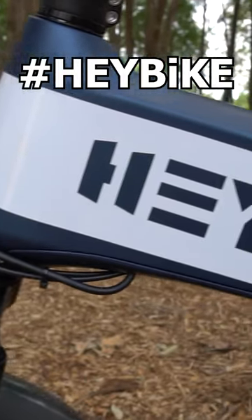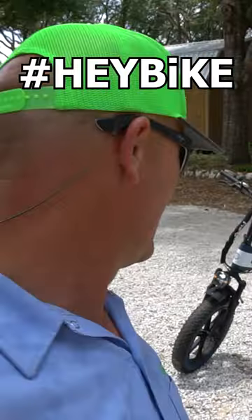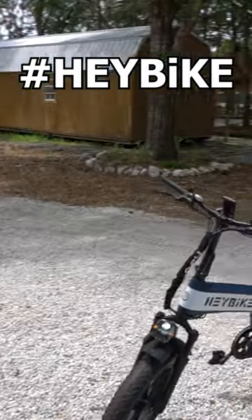What is going on guys? So today I have another bike review for you. This one is the Haybike and this is a collapsible e-bike. This thing is epic. I like the branding on it a lot.